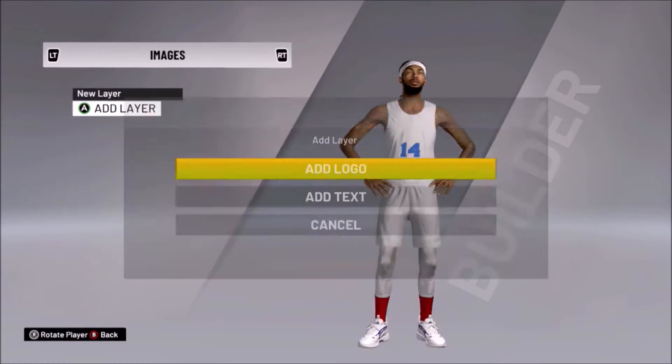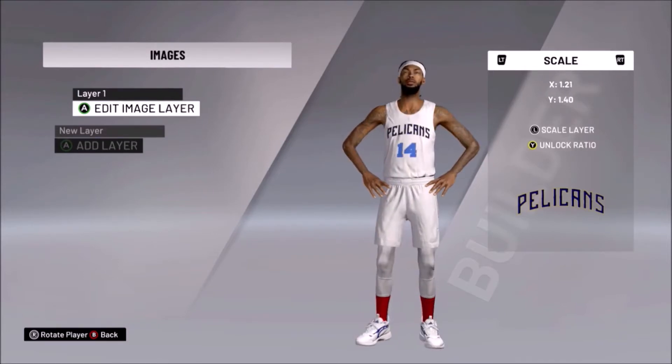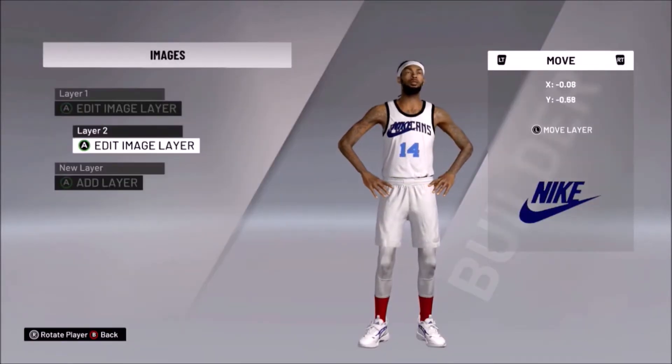What's up y'all, it's your boy Drake 41, aka Mr. 4K, aka Drake 41, and welcome to the returning NBA 2K custom jersey creation. I haven't done this in a minute, so welcome back to this series.